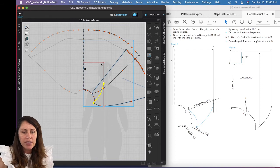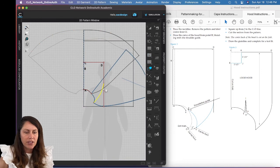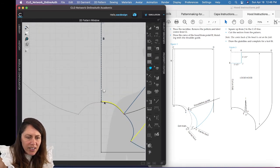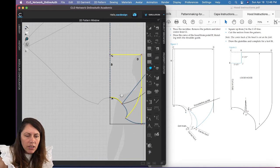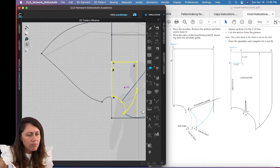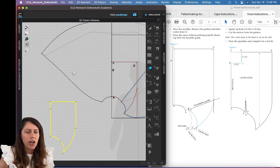Now I'll trace out my pattern pieces using the trace tool. I'll hold Shift to select all my pattern pieces — the main hood piece, center front, and any others — then right-click and choose 'Trace This Pattern.' Perfect, that looks great.